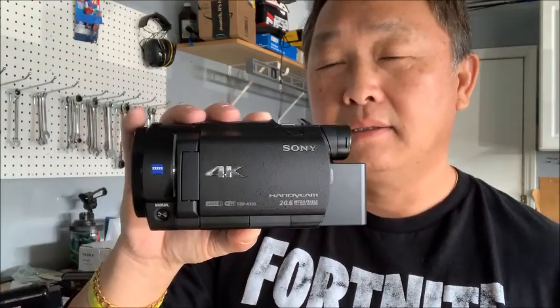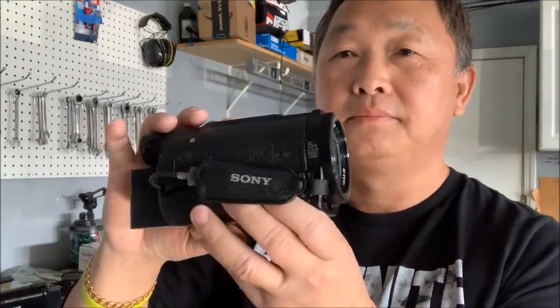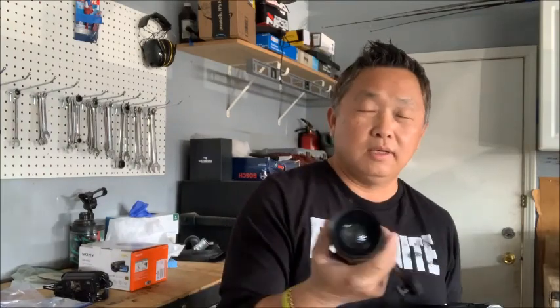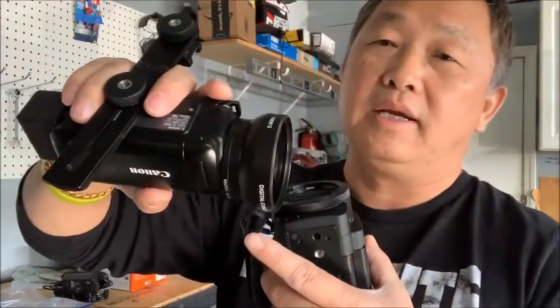This is the Sony 4K Handycam. I also have one of the older camcorders I've been using for a while — the Canon VIXIA HF R800. I like the smaller one because it's easy to hold in your hand and take with you hiking and recording. That's why I prefer a smaller video camera. I also put a lens hood shade on it, which looks really cool.